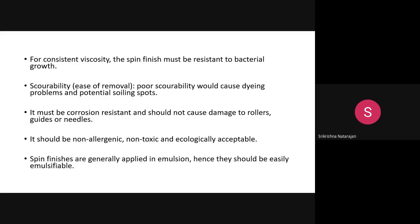To maintain controlled viscosity, the spin finish must be resistant to bacterial growth, because all the ingredients used to manufacture the spin finish are prone to bacterial attack. Bacteria can easily attack the spin finish, so an antibacterial agent should also be included in the formulation.